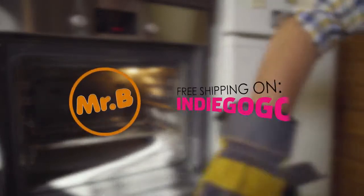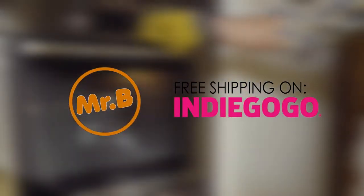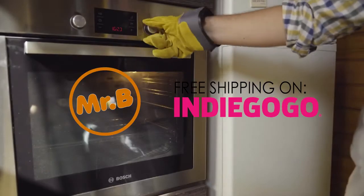Pre-order your Mr. Bullion now with free shipping and 42% discount, only on Indiegogo.